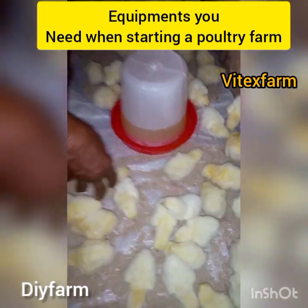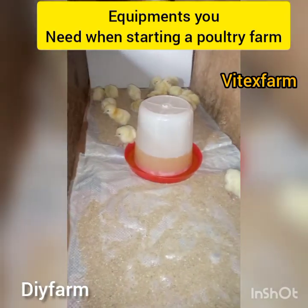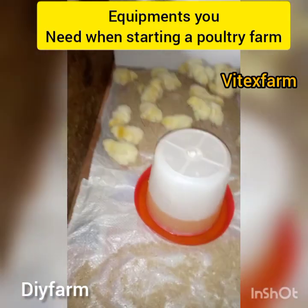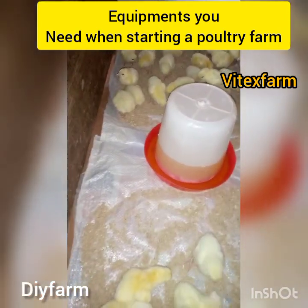With your book you can be able to know when you bought your poultry birds and when you are going to sell them. With the book you will be able to record the last time you gave your birds vaccination and when you will give your birds another vaccination. So it is very important to have a book and pen in your poultry farm.